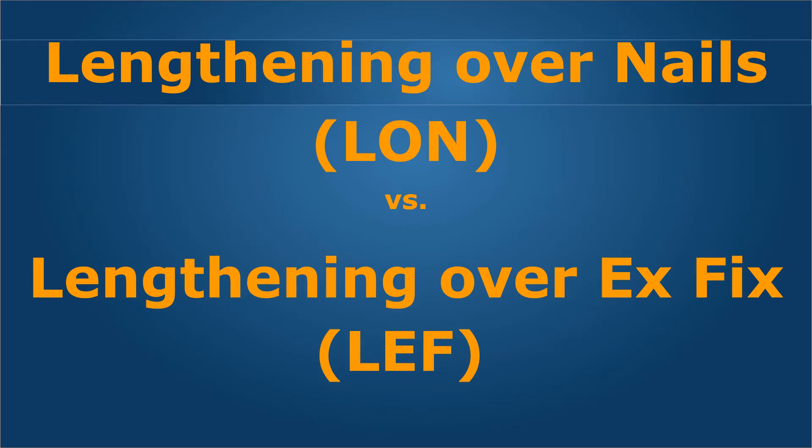Welcome to this talk which compares lengthening over nails and lengthening over external fixation. As you may have heard, these days internal implantable lengthening devices are considered the state of the art and the future of limb lengthening. However, their high cost and limited availability makes them not an ideal treatment for the vast majority of patients that we treat.